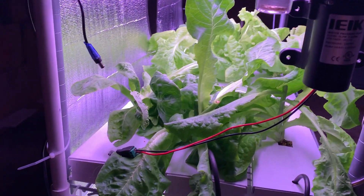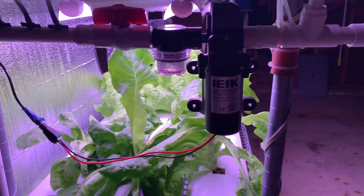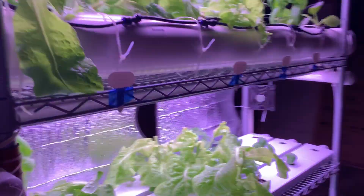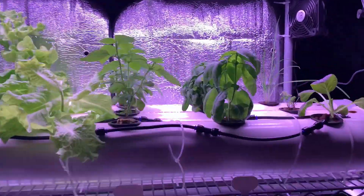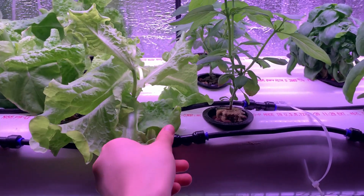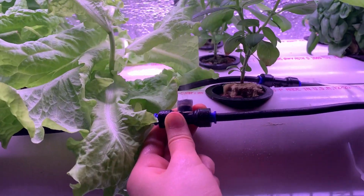Now I'm going to turn on the pump so you can see how fine the mist is. Hopefully you can see this on video — it's a very fine mist where water and oxygen are mixed nicely together.